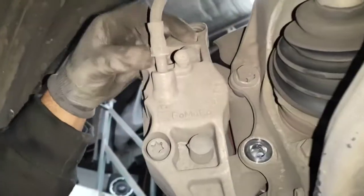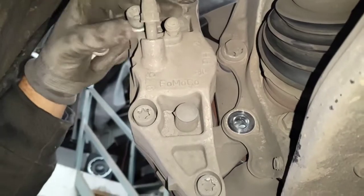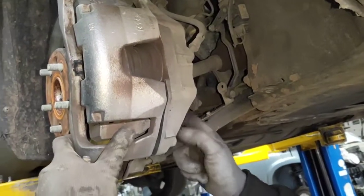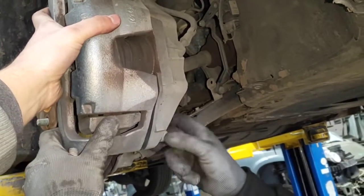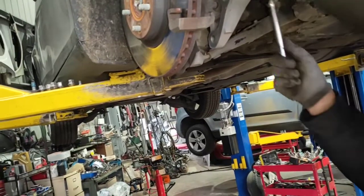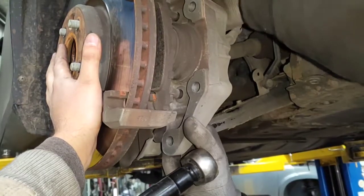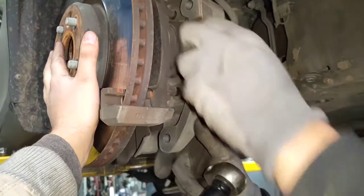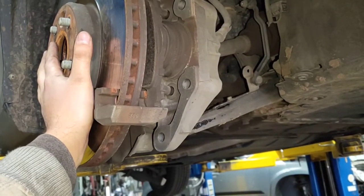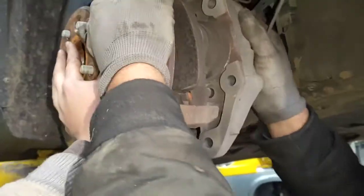Once you've loosened them you can pretty much take them off with your hand or with the ratchet. Remove the other 18mm bolt of the caliper housing and then you can also take off the piston of the caliper.